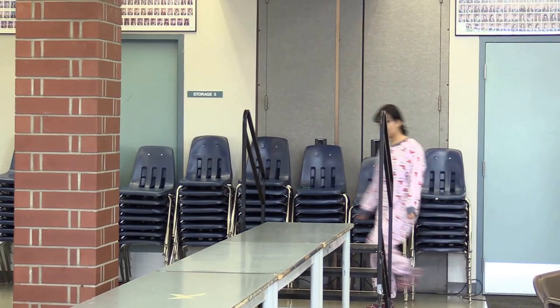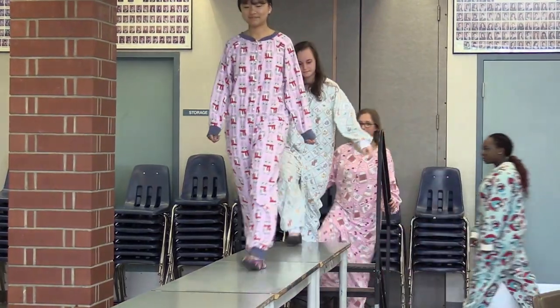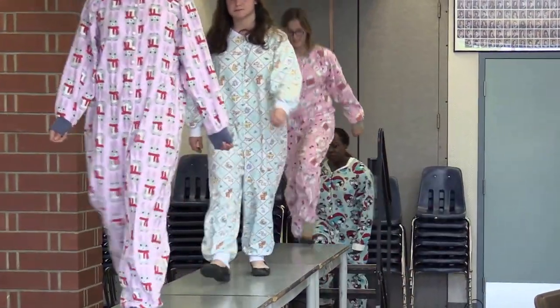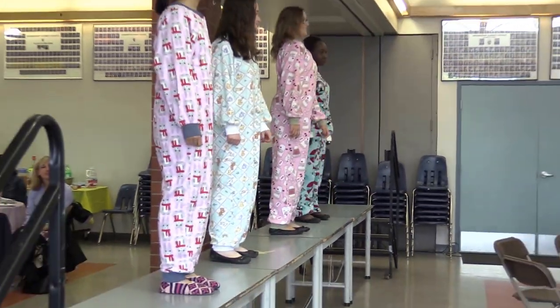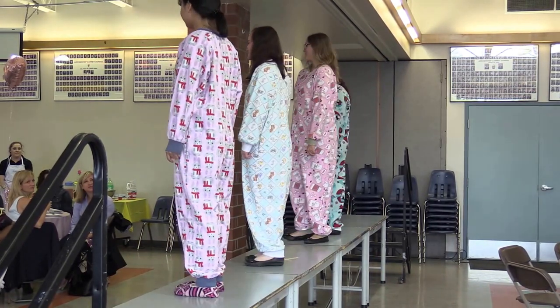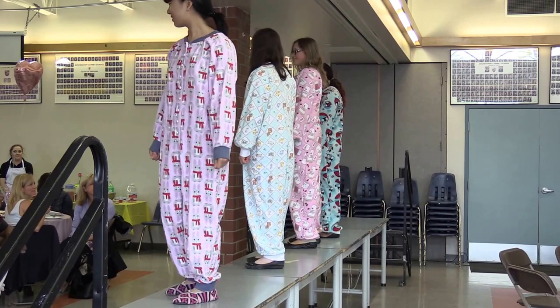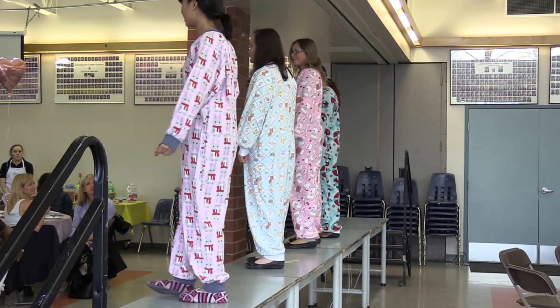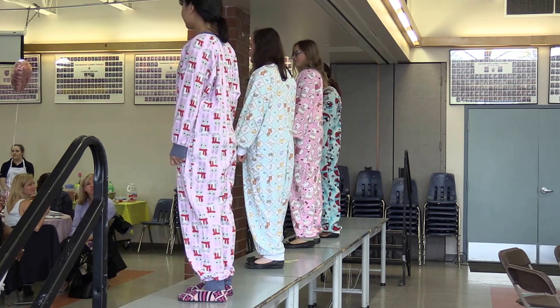Next up, we have our junior textile class. This group is wearing our coveted onesies out of cream pattern. These projects are pretty tough to make, especially for a first project. They use a serger and a sewing machine, darts, buttonholes, gathering fabric, as well as an abundance of opportunities to develop precise sewing.